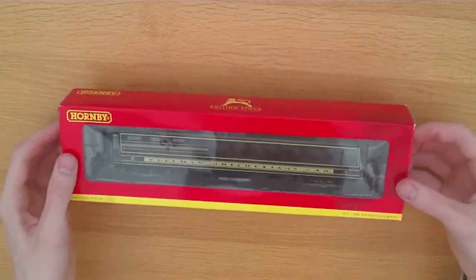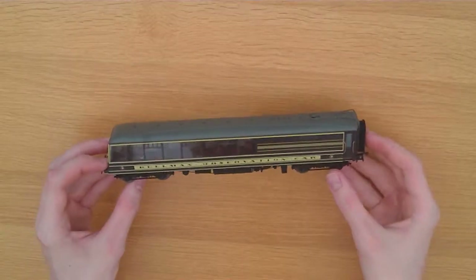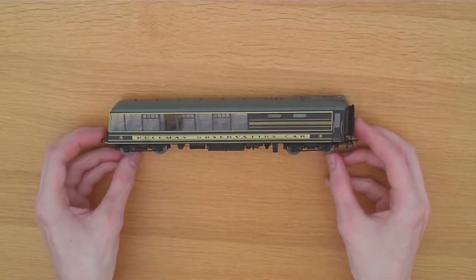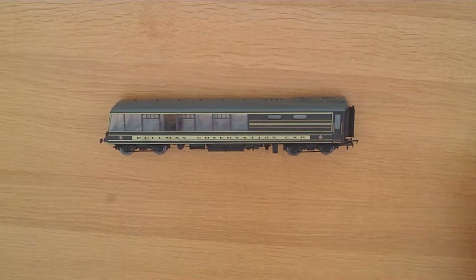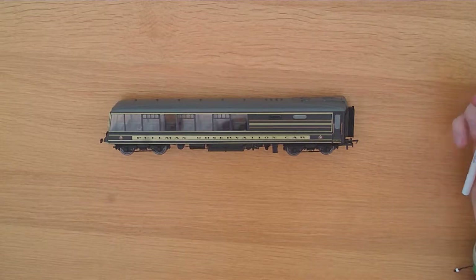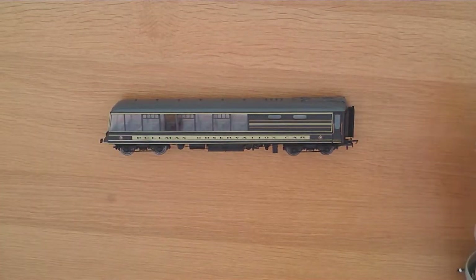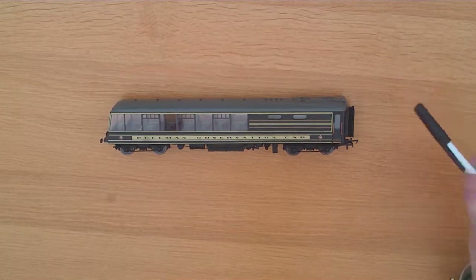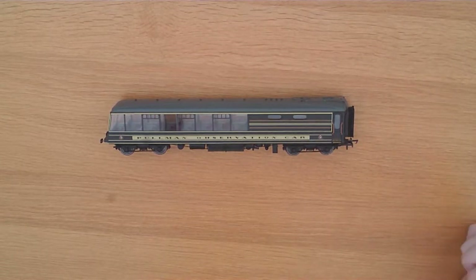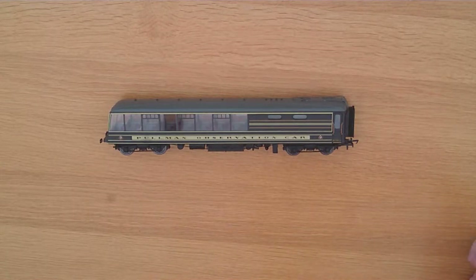Just open it up and we'll have a closer look at that. Straight away, the sheer amount of detail that Hornby have put in with a single coach is quite staggering. The bodywork in general is all very good, with lovely flush glazing. The livery application is also absolutely brilliant.